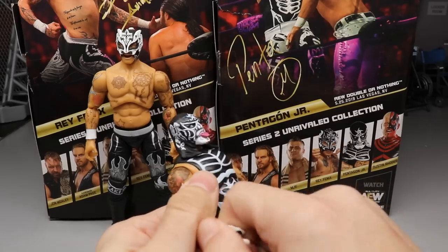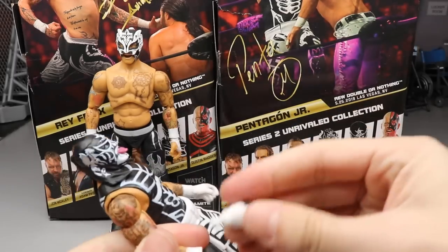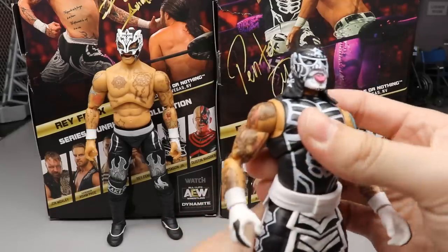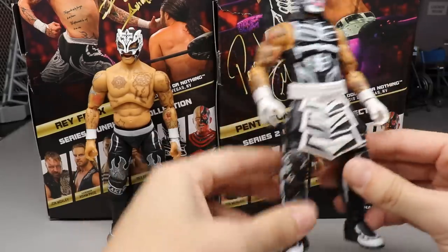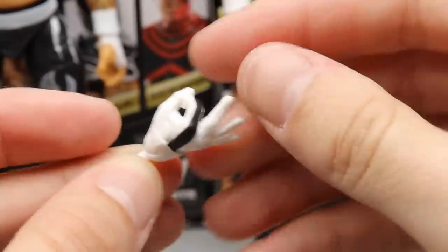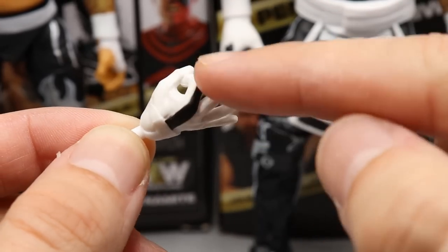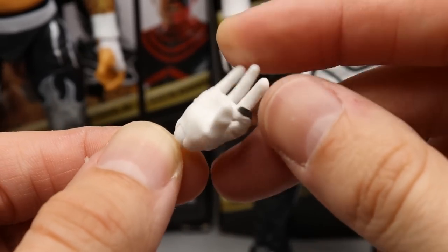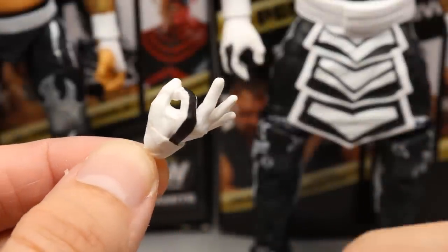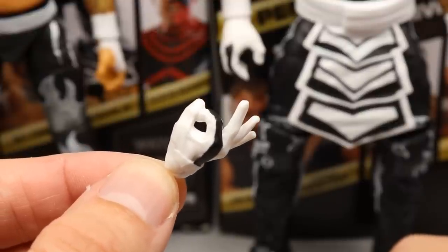That's all you get with Pentagon - the Cero Miedo interchangeable hand and a mike-holding/grappling hand. I'll put the grappling hand in for a closer look at the glove detail. It's a regular gloved hand with a black stripe on the finger and the rest in white. The sculpt is nice, the shape looks good, but that is literally the only accessory across these two figures.